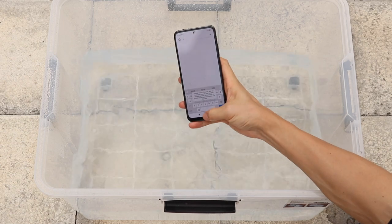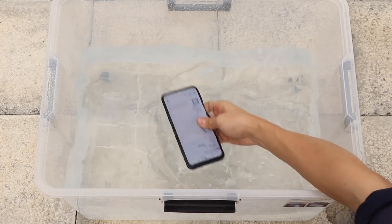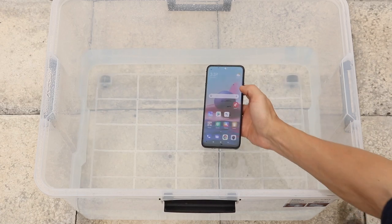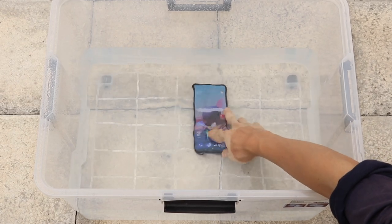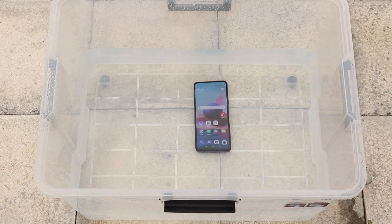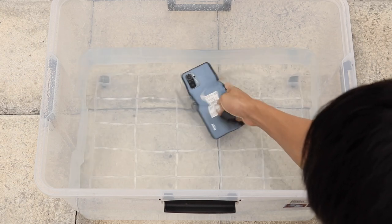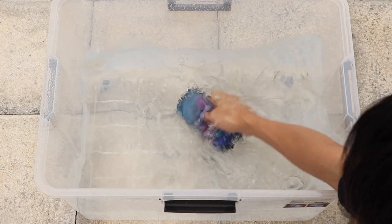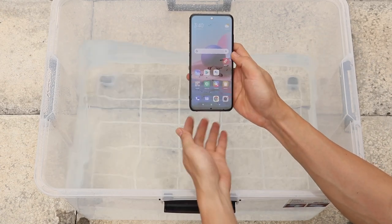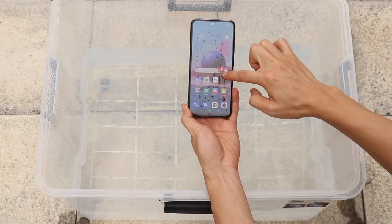Here we go. Still, there is no change in the functionalities. It seems the IP53 certification is standing firmly on this phone.